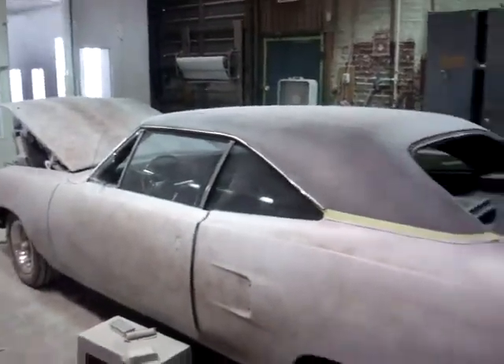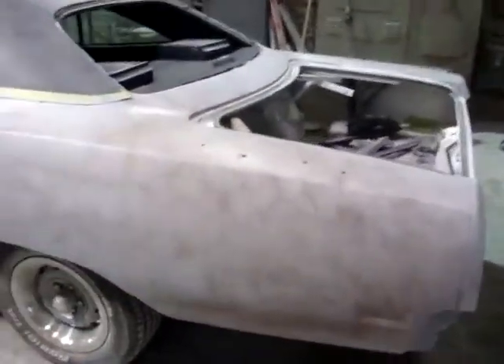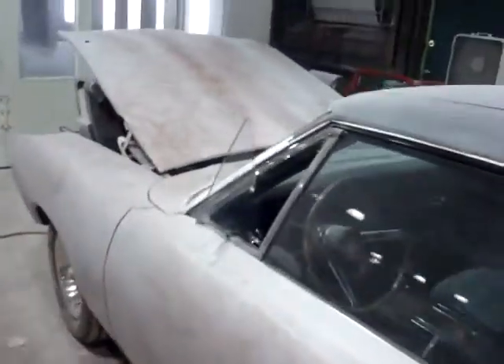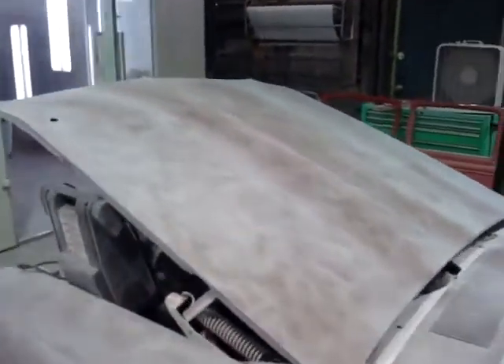Ralph has finished all the repairs to the vehicle. As you can see here, it's been put in high build primer with guide coat. After this, we will block the vehicle, and then it is going back to the original color of alpine white.